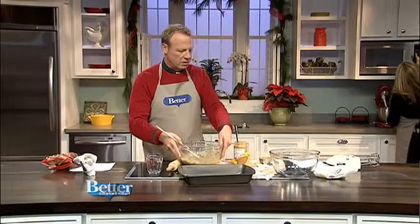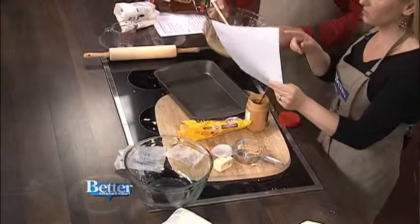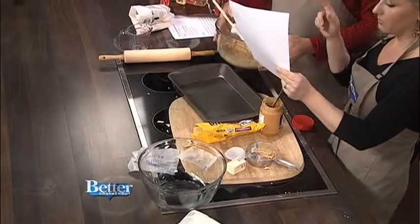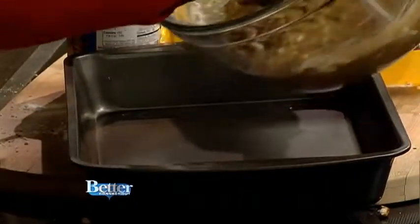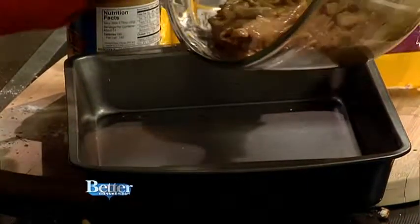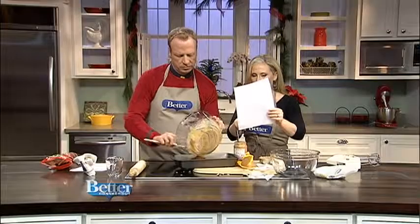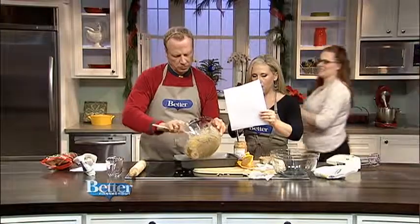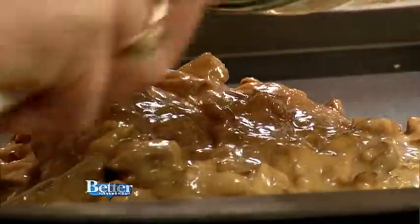Put this in the bottom of a pan? Yeah. Combine and mix. Put that at the bottom — into an ungreased 9 by 13 baking dish. Then we're going to pour the chocolate over it — we have a minute left. We have one minute left. Thank you, Joe. We're going to pour the chocolate on top.